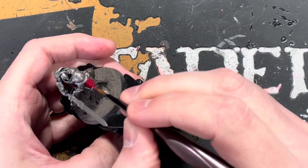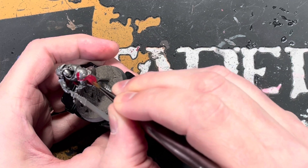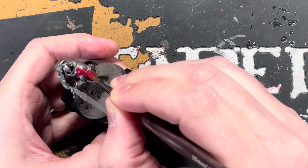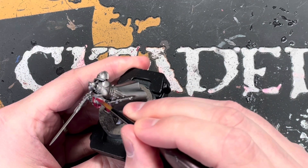Now we're just going around painting the parts where you want red. The red I'm using is Corn Red — we're doing the shoulder pads, the little thigh guards, and we're also going to paint the blade with Corn Red as well.